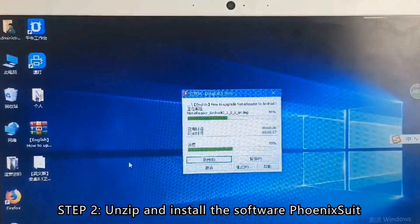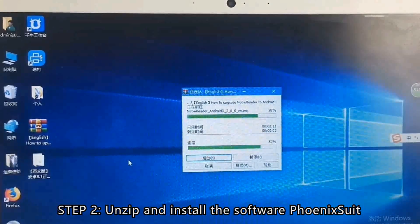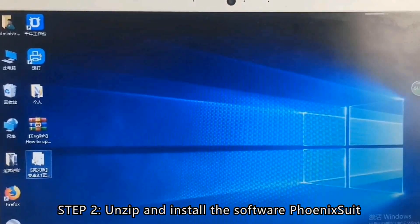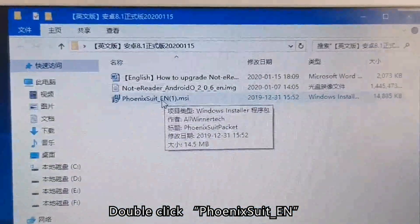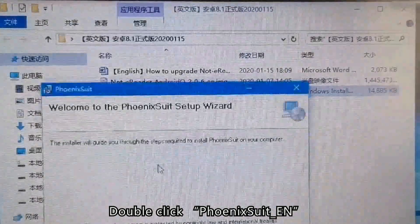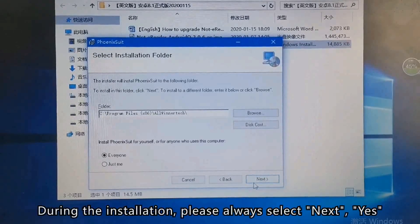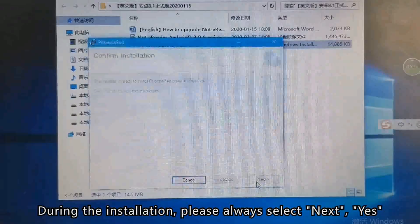Step 2: Unzip and install the software Finax Shield. Double click Finax Shield EN to begin installation. During the installation, please always select Next and Yes.